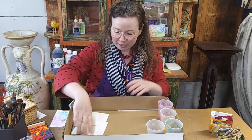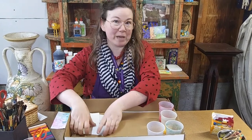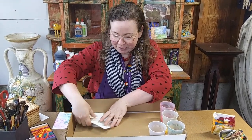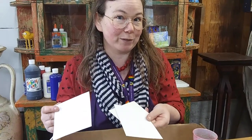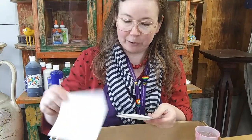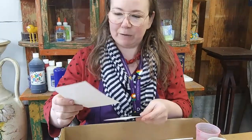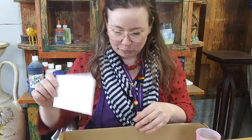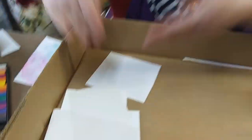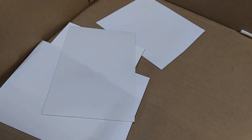We're going to be needing some different kinds of paper. This project is a great way to experiment with different types of paper to see what works best for you. I have some watercolor paper, some white construction paper, a piece of poster board, and some type of white office paper.